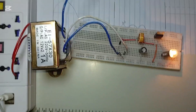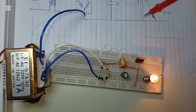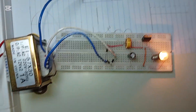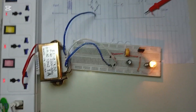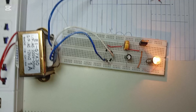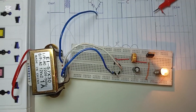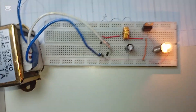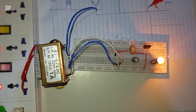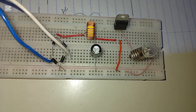This is the power supply using an LC filter. In the next upcoming video we will talk about the pi filter and design another power supply using the pi filter. After that, we will also see how to use voltage divider rules to divide the input voltage. You can see our power supply is able to light up that bulb correctly.